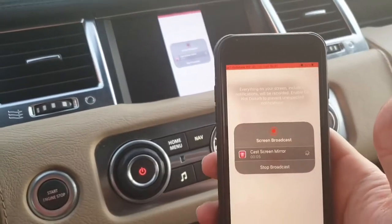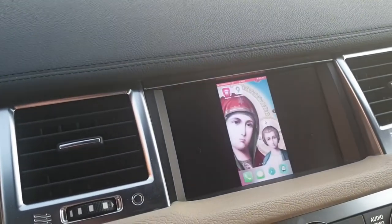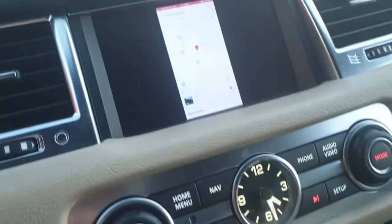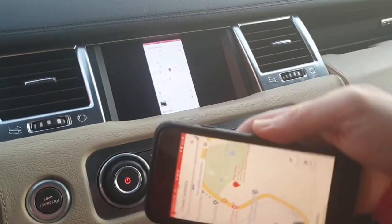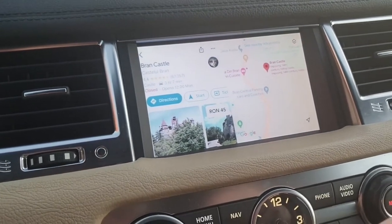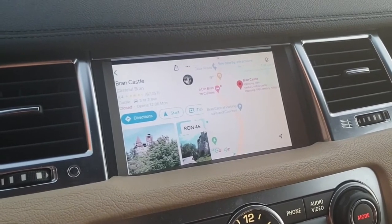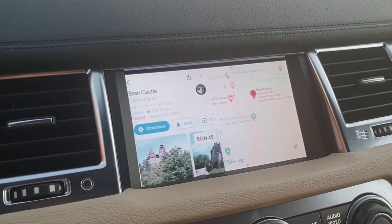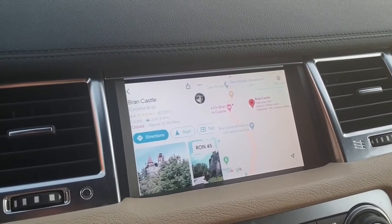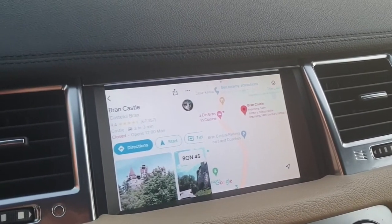The screen share starts immediately — what's on the phone also appears on the car screen. Tilt the phone and it tilts too. Opening Google Maps on the phone also shows it on the car screen, and rotating the screen rotates it there as well. I mostly use Waze for navigation and it does a great job. Occasionally on long trips it may disconnect after about an hour of usage, and sometimes I have to reconnect manually — but that's a minor issue considering the benefit of having navigation on the main screen of the car.